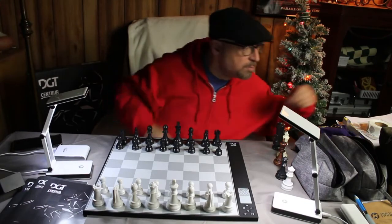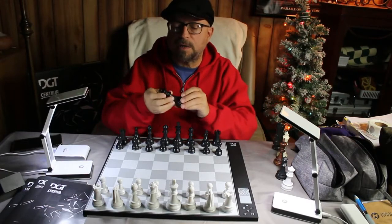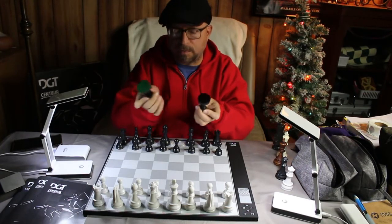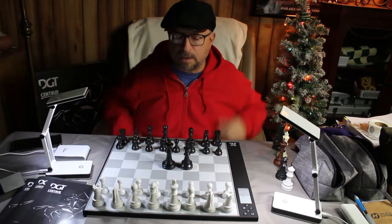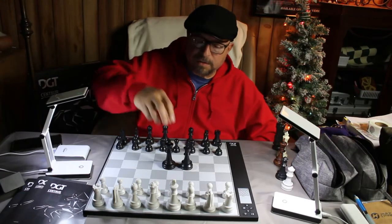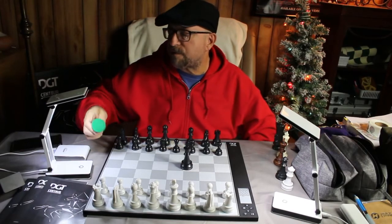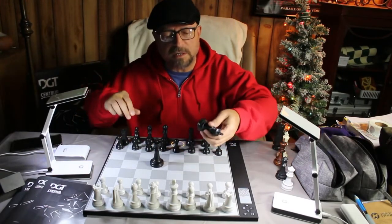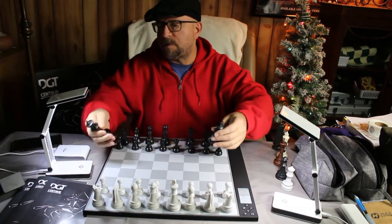I also have these Druik pieces — I believe that's how it's pronounced. They are triple weighted; the bottom is really large. You can see the difference in size compared to the standard piece. I was going to alter them, but I thought — these pieces are just too nice. They are beautiful pieces, perfectly cut, perfect felt, everything crisp and clean. So obviously I did not alter them and they will stay that way.